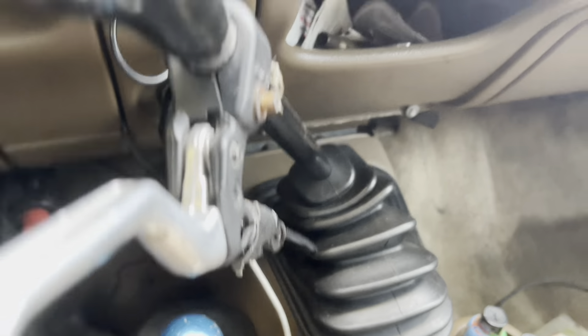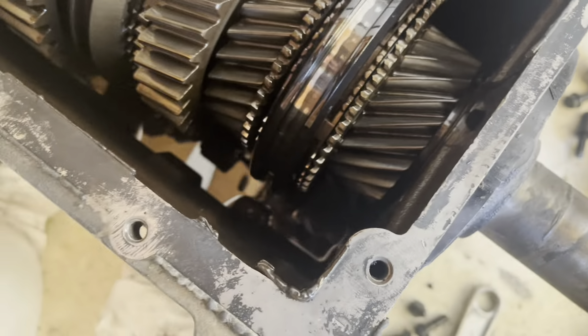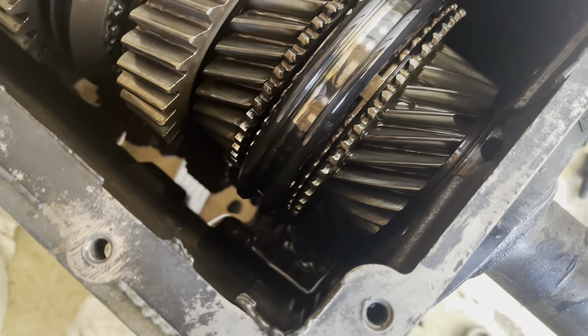We just got the old transmission out here and this is what the input shaft is doing. You can see how much movement we have throughout the whole assembly, and the input shaft is missing a tooth right there. The bastard.